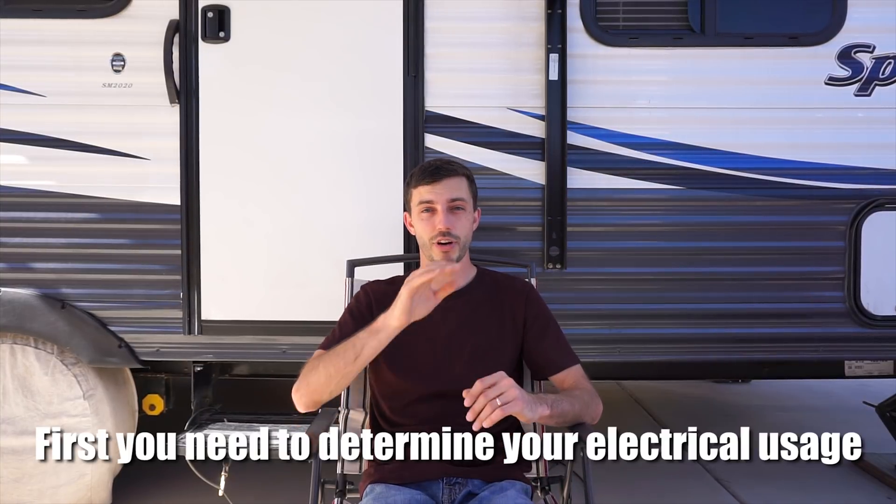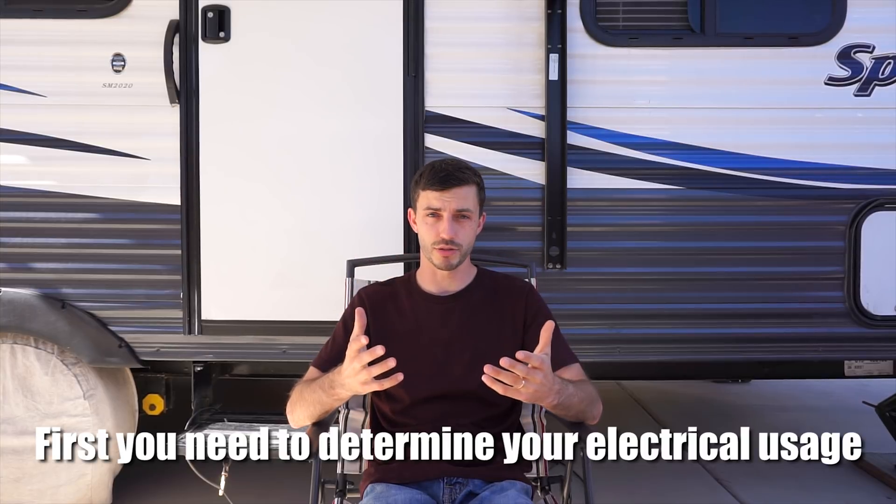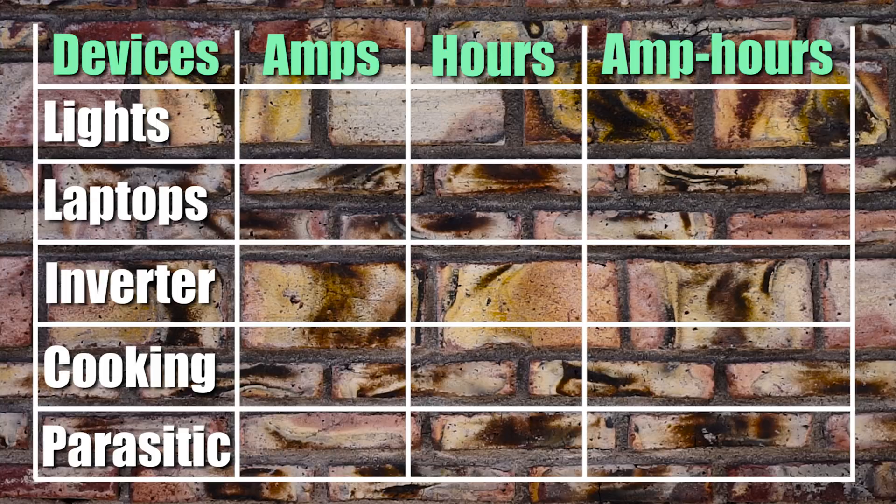Grab a piece of paper and a pen and create a table with the number of rows equal to how many electrical devices you typically use in a given day, and then various columns. In the first column will be each electrical device. In the second column is the amperage draw of each of those electrical devices from a 12-volt battery source. The third column is the number of hours you plan to use each of those electrical devices each day. For example, in a typical day Jenny and I will use our lights, our two laptops, our inverter, and our electrical cooking devices, and there is always some parasitic drain.